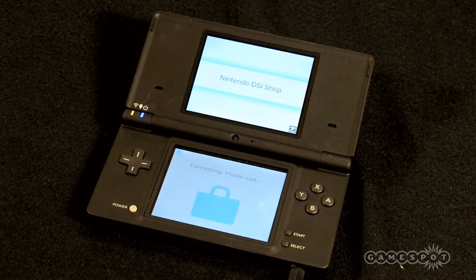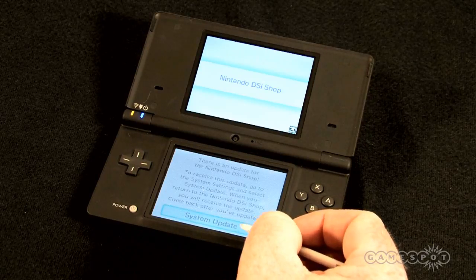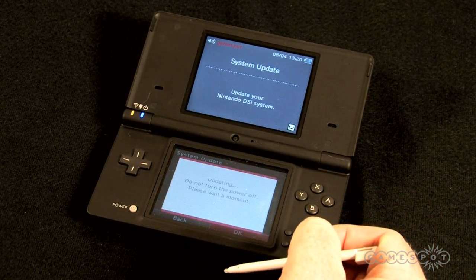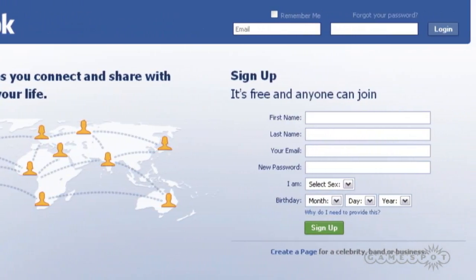To start, you'll probably have to update the system software on your DSi, so let's begin there. This may take a little while, so in the meantime you can visit www.facebook.com to create a profile if you don't already have one.